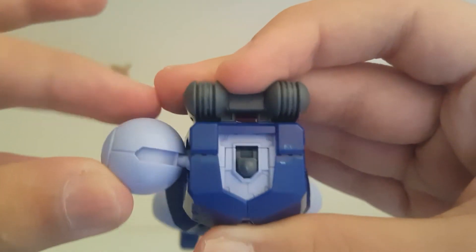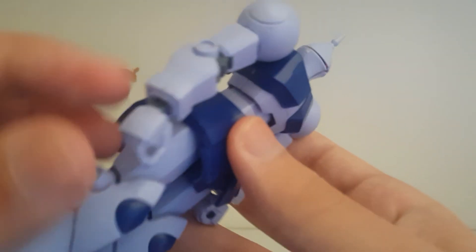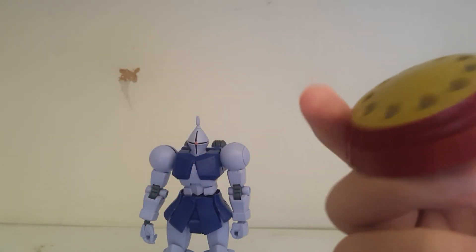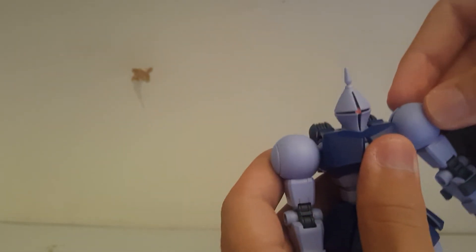One thing I almost forgot is the butterfly joint — the arm swings out quite a bit with that. So that's pretty much it for the Gyan. It's a pretty simple kit; there are no nub marks throughout the review, just one clip off the runner with the Godhand nippers. There are hardly any panel lines — the seams disguise themselves as panel lines, and the backpack is pretty simple, like two parts slapped together. The beam saber is pretty nice and sturdy with a thick beam. The shield does really good at what it does, but it is a little too heavy. Popping the shield on to the Gyan and holding it up — it does not hold up well at any angle.